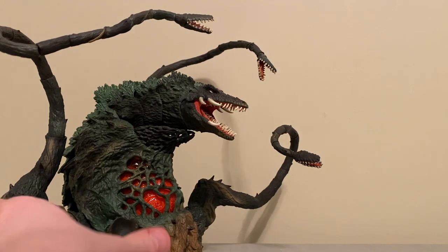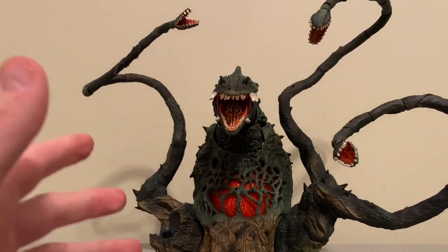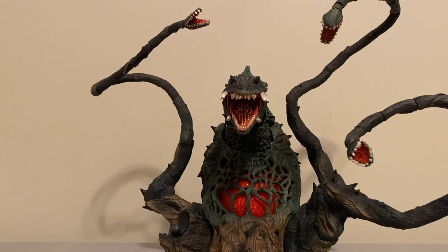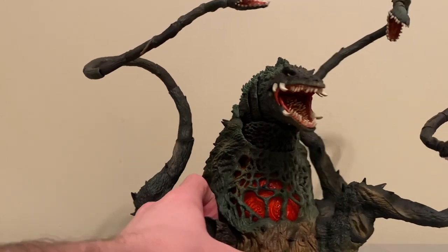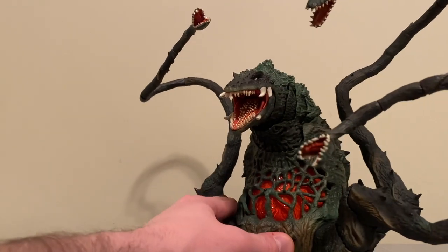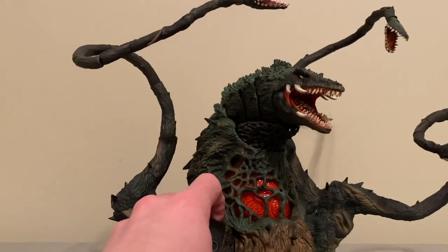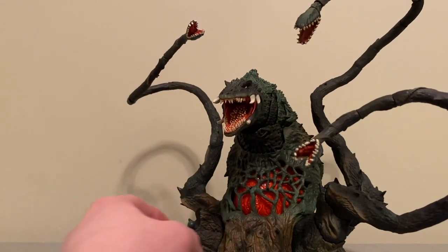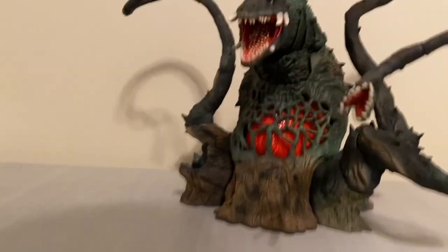Guys, I definitely love this Biollante. I fully would recommend it to anybody interested. I purchased mine from EK Night Media, but I know Big Bad Toy Store has them, and you can probably find resales on Amazon and eBay for around $260 to $300. Definitely an awesome figure. Love to have it up on the shelf — it makes the SH Monsters collection look way more menacing and huge. I love it guys. Thank you so much for checking out this video. Stay tuned for more videos — we'll have them coming out every week for the Godzilla figure reviews. Thanks, we'll see you later.